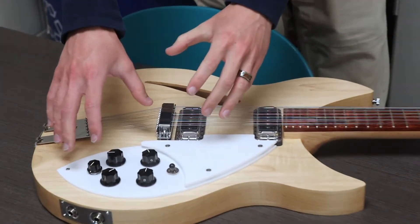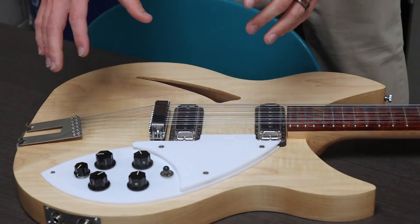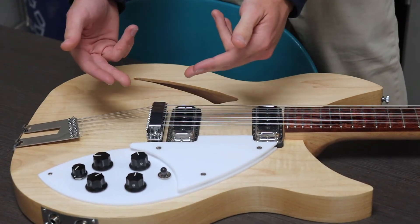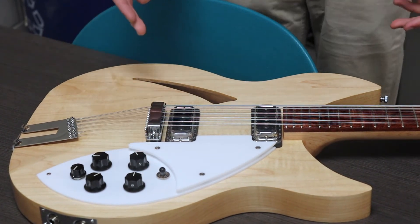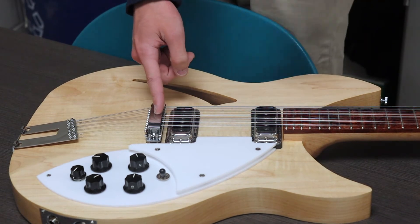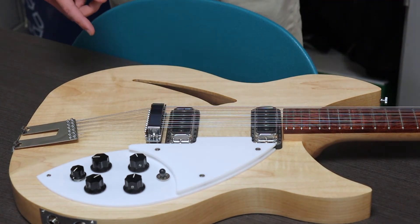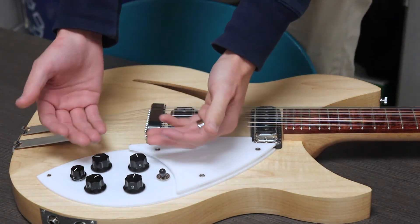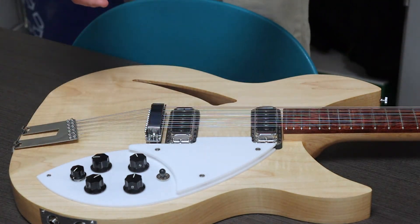The actual wiring harness inside — when I got it, it was mostly already complete. All the actual knobs were wired together with the switch and everything. All I had to do was wire to the pickups and then ground it to the bridge. That's why I needed the diagram, because the harness that's underneath my pickguard was already preassembled.